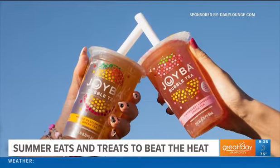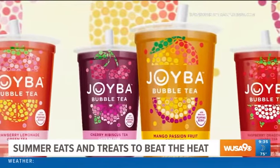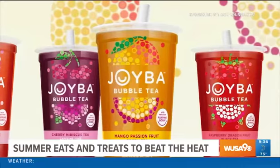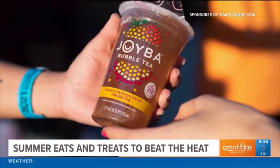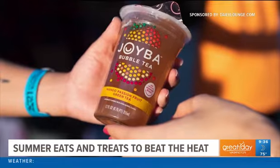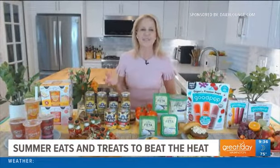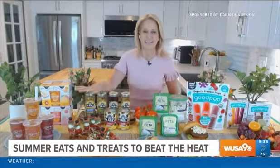It comes in four delicious flavors: cherry hibiscus, strawberry lemonade green tea, raspberry dragon fruit black tea, and mango passion fruit green tea. It's a great alternative to sodas, juices, and energy drinks. I especially like that Joyba is made without artificial flavors or sweeteners. It gives you that little burst of joy in every sip on a hot summer day.